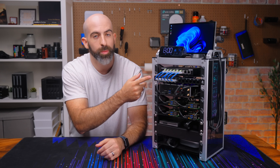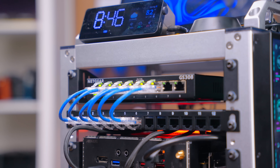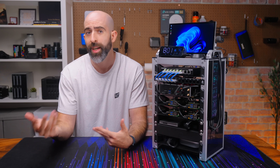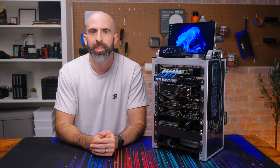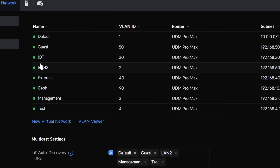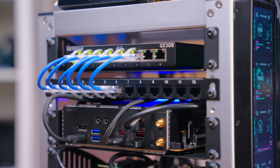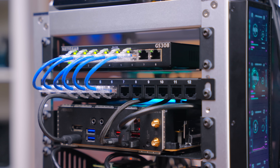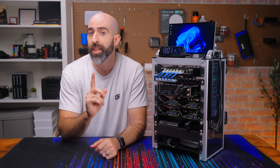Moving on, we have our first piece of actual networking hardware: a regular Netgear 8-port 1-gig switch. I initially considered using my ASUS gear for a full router/switch/access point setup but decided against it — this looks better. I have a feed coming in from my Unifi network and gave this rack its own VLAN so the whole setup operates independently. The switch feeds into a little patch panel, which is very unnecessary for this setup — but if we're being honest, this whole thing is a bit unnecessary.